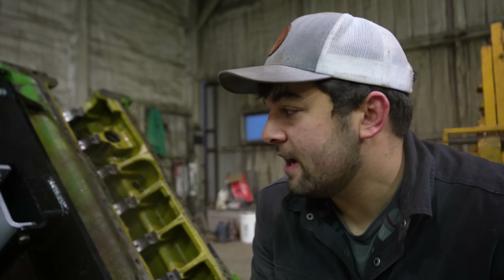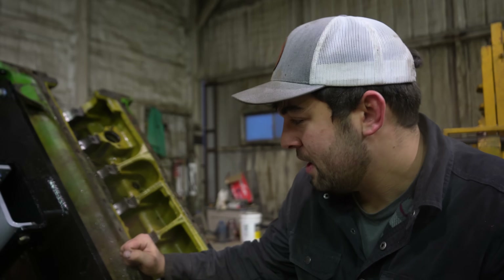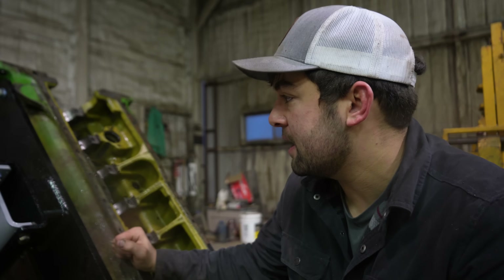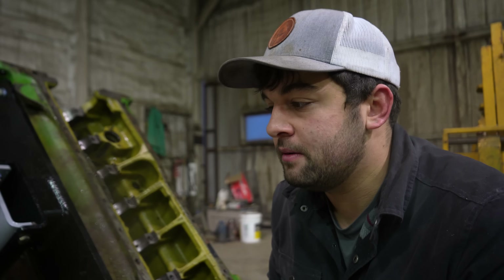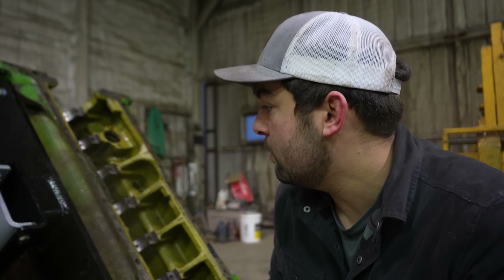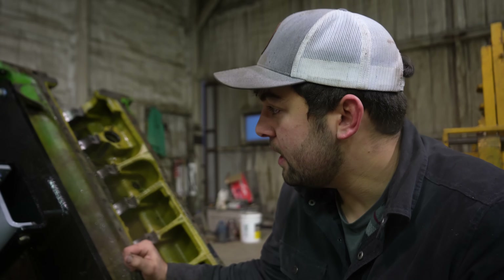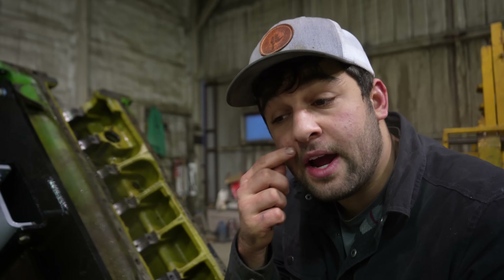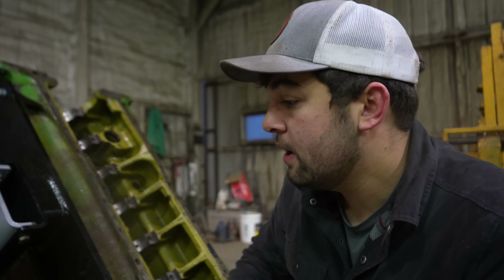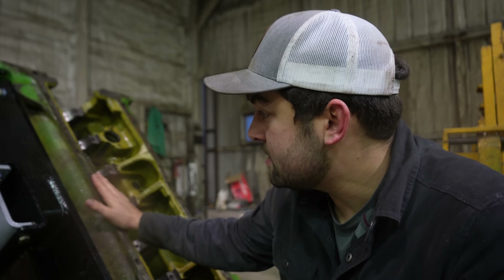One thing's for sure — it was too cold to be washing outside, but we got her done. Got it good enough for it to go to the hot tank. It'll spend however long it takes for those guys to get it done, depending on their schedule. We'll send it off to them, send the head with it, and they'll go through the head, re-grind anything that needs to be re-ground, and check tolerances. They'll get all that done.